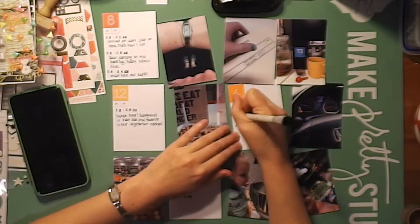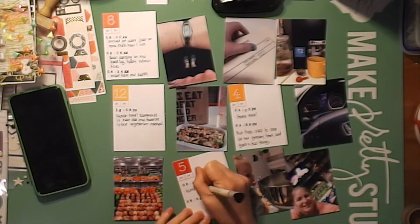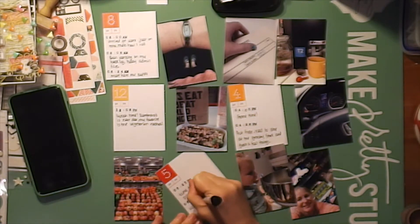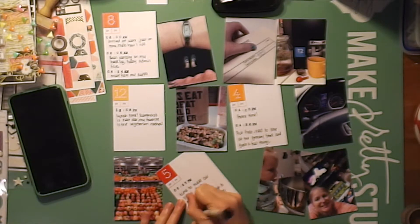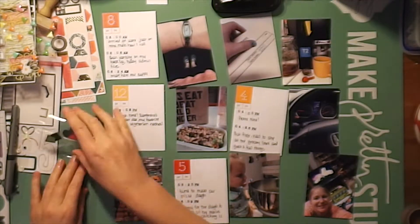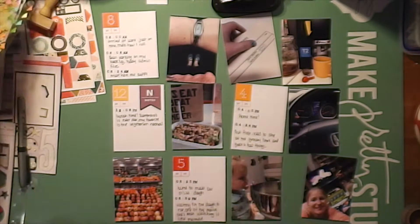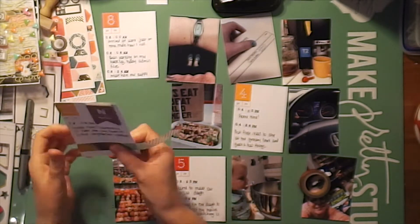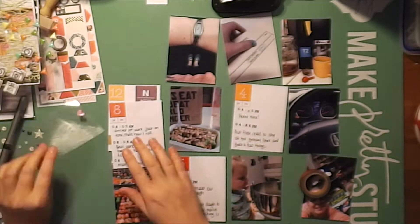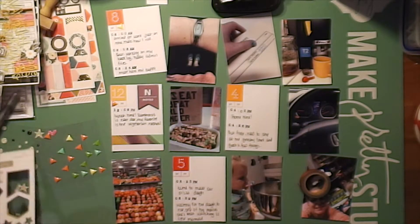There's my lunch, and there's me leaving work. Then I had to stop at the grocery store. When I got home, my daughter and I made pizza, and then we watched a little bit of a movie. I'm using these wood stickers from Freckled Fawn — they're really cute — and some washi strips from Gossamer Blue. They're very pretty.